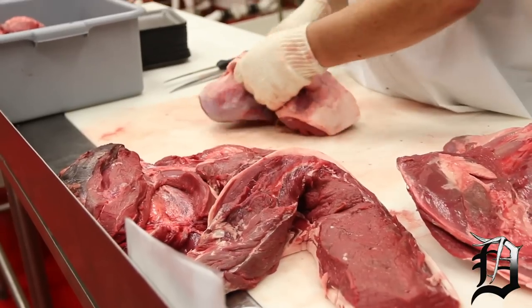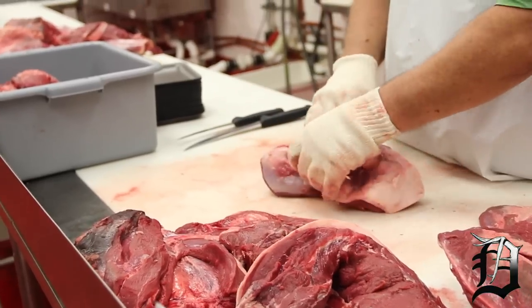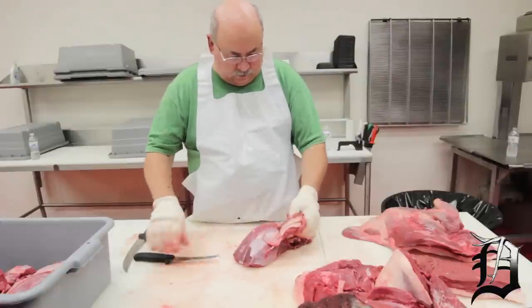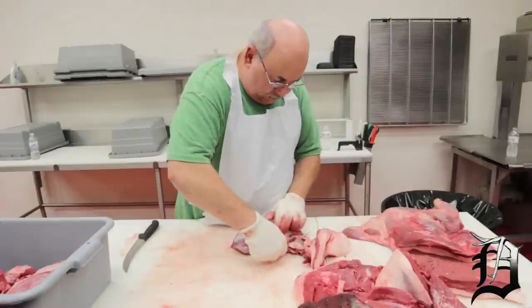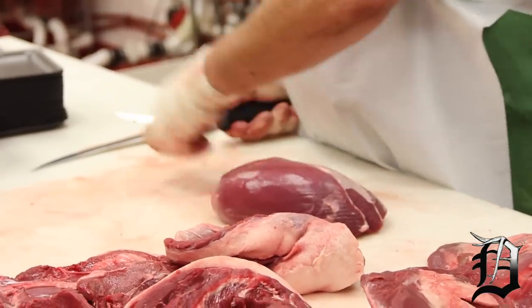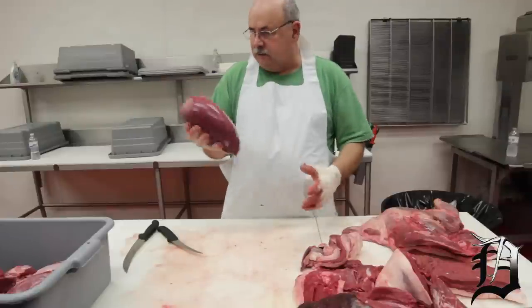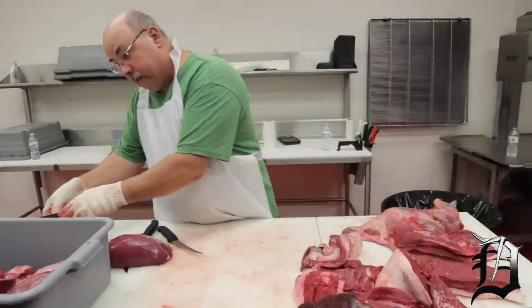This is what we call the football roast — it was one of the first pieces I cut off the hind quarter. Basically you can get underneath all this silver skin and trim her off. It comes off pretty easy, and that's about it. We'll square it up a little bit, and that'll be your roast — what we call football roast. That'll get on a tray and be vacuum packaged a little bit later.